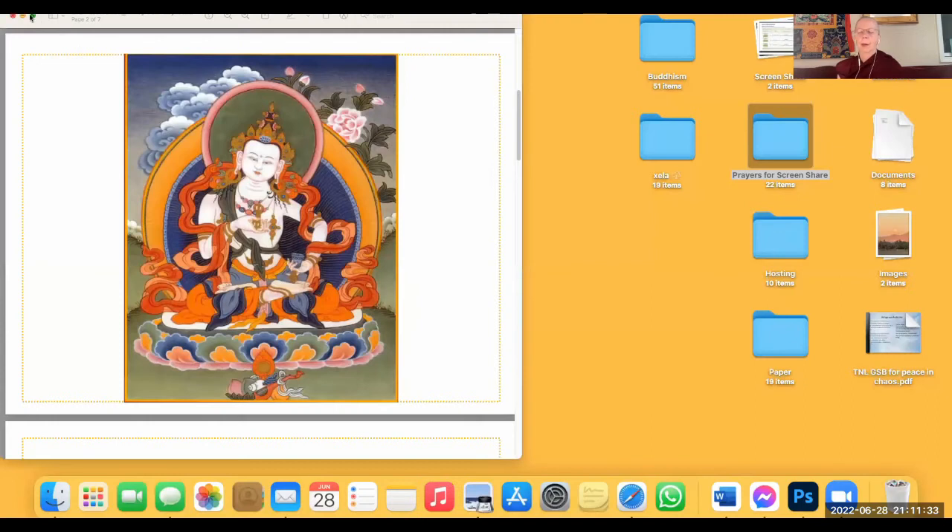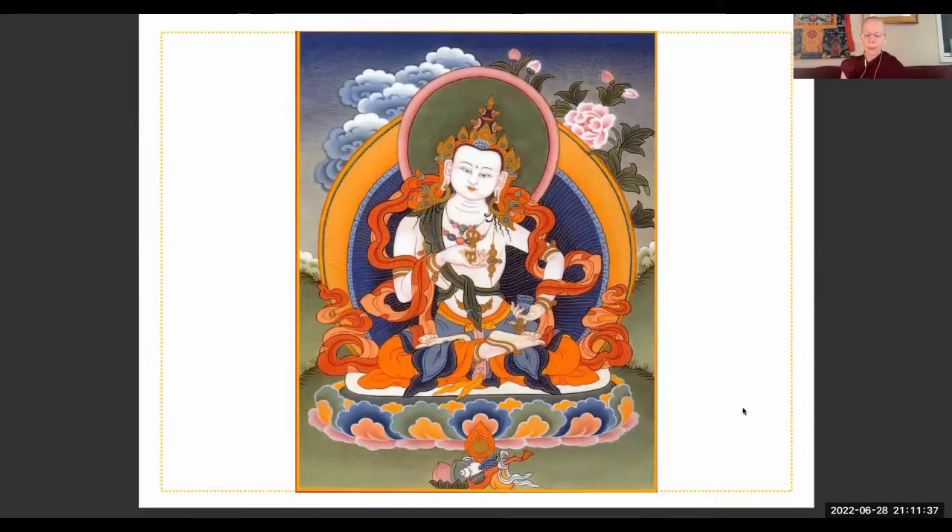Vajrasattva's face is radiant and beautiful; his eyes are long and peaceful, full of love and compassion. He is so happy to see you and accepts you exactly as you are, however you are showing up this evening. He has a sweet red mouth; his hair is black and held up in a topknot. His arms are crossed at his heart — the left underneath the right — the left holding a bell representing wisdom, the right holding a vajra representing the indestructibility of compassion. Their being crossed represents the union of these two, symbolizing enlightenment itself: infinite wisdom and infinite compassion. 'To the Buddha, the Dharma, and the Sangha I go for refuge until I'm enlightened. By this practice of meditating on Guru Vajrasattva, may I reach Buddhahood so as to benefit all sentient beings.'